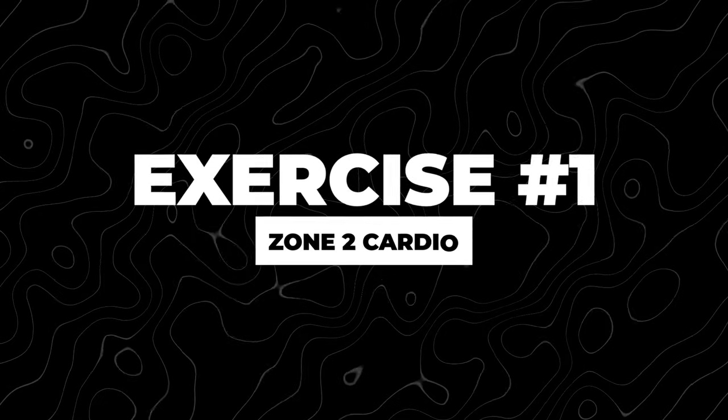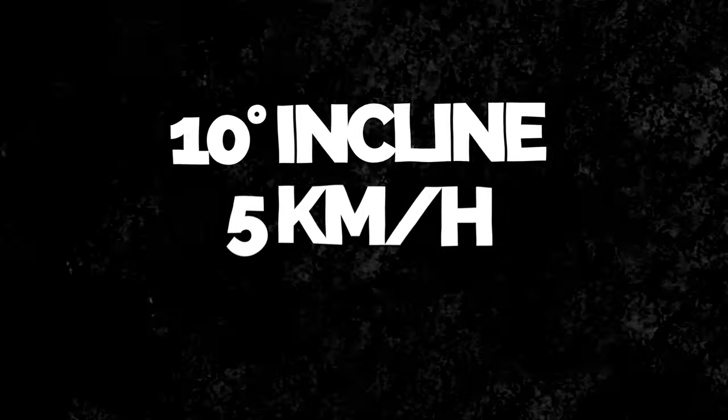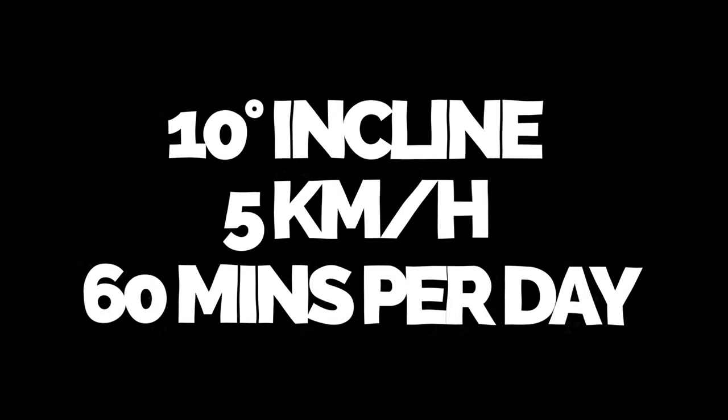The first one is something that anybody of any level of athleticism or fitness can do very easily, and it's zone two cardio. An easy way to do this, which I was recommended by a couple of bodybuilder friends, is get yourself on a treadmill, put it to a 10 degree incline, set it to about five kilometers per hour. You want to be in that zone two area for about 60 minutes a day. You might want to adjust the incline or speed depending on your fitness level, but you want to try and get to about 120 beats per minute — that's the optimum range for zone two cardio.